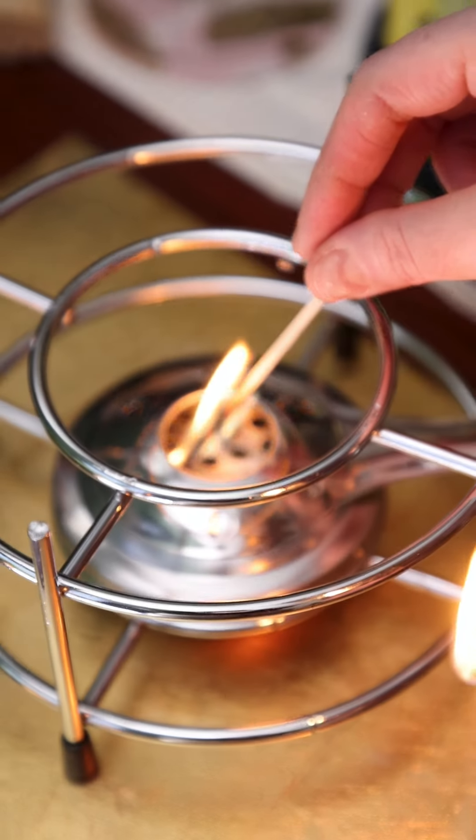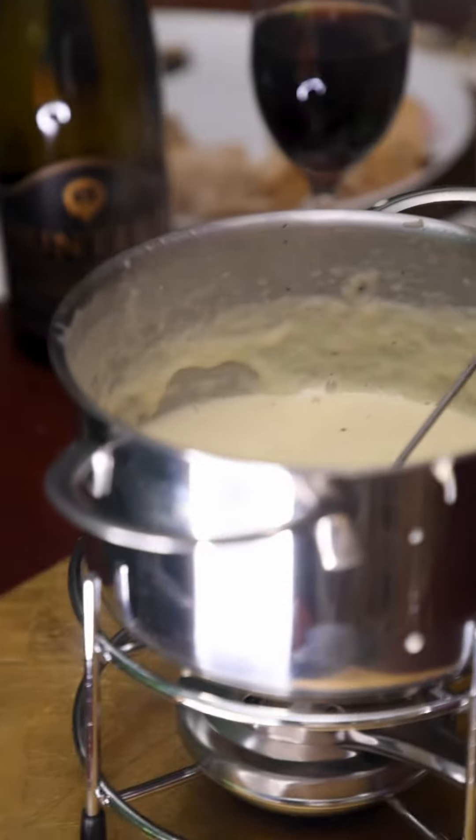We realised as soon as we switched that temperature off, it did some interesting things indeed. Continual stirring and lots of heat and your fondue dreams will be realised.